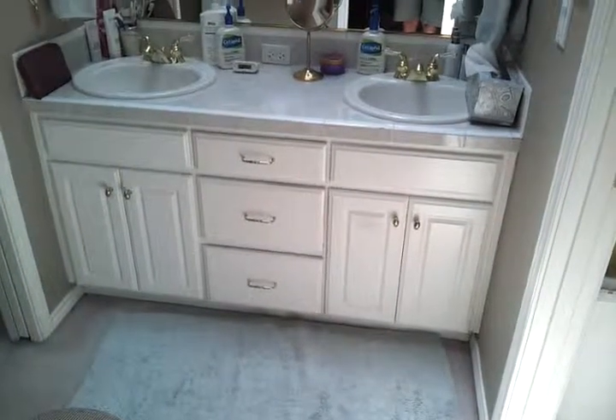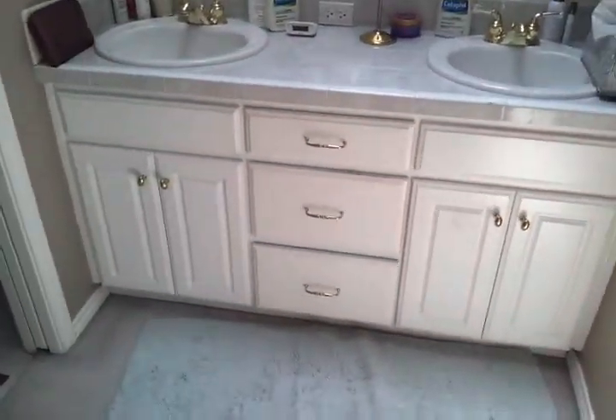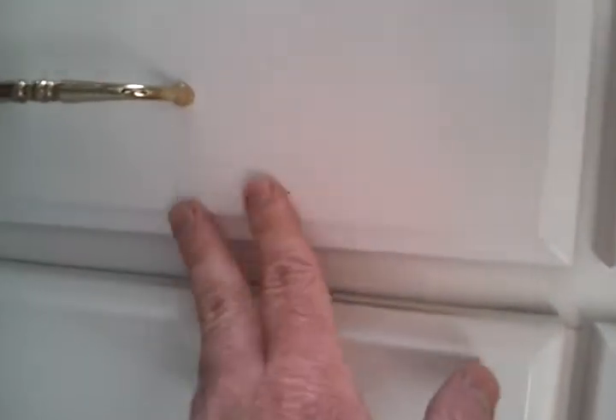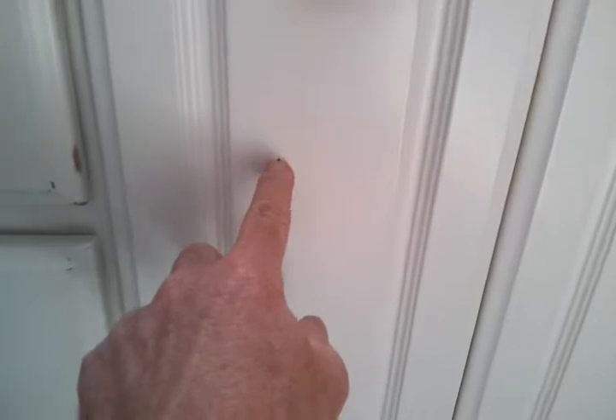Here's vanity cabinet number two — it's five feet wide, and there are no exposed sides. This one's a little bit more damaged. Around here, just got some marks, some nicks up here, and just some drips of stuff.